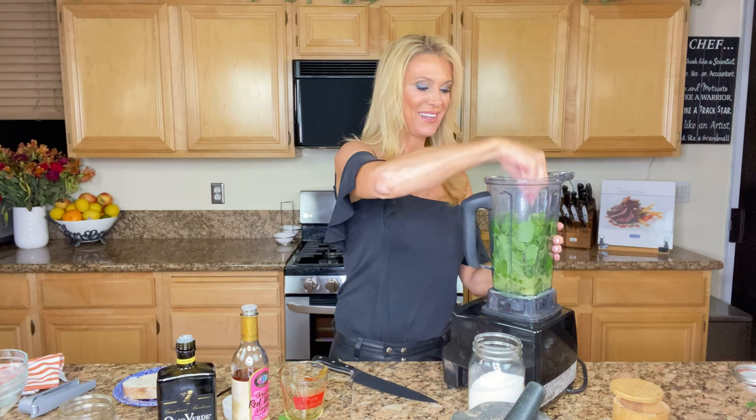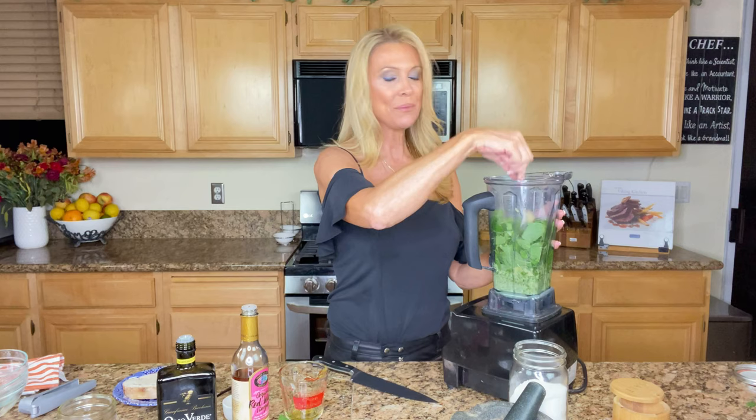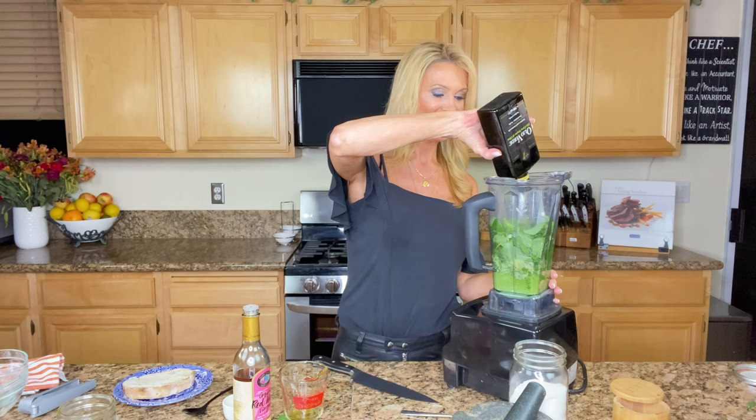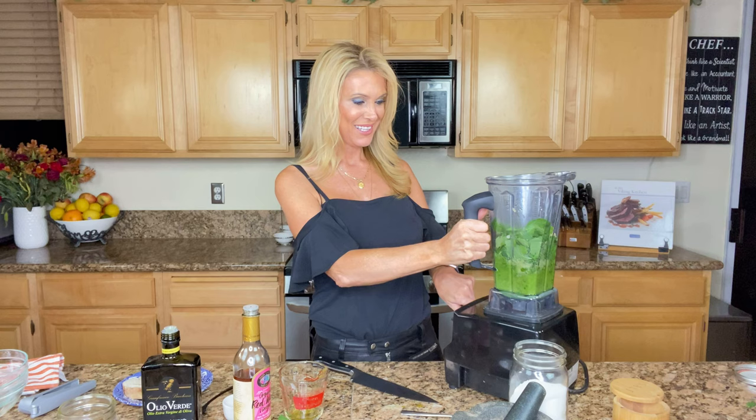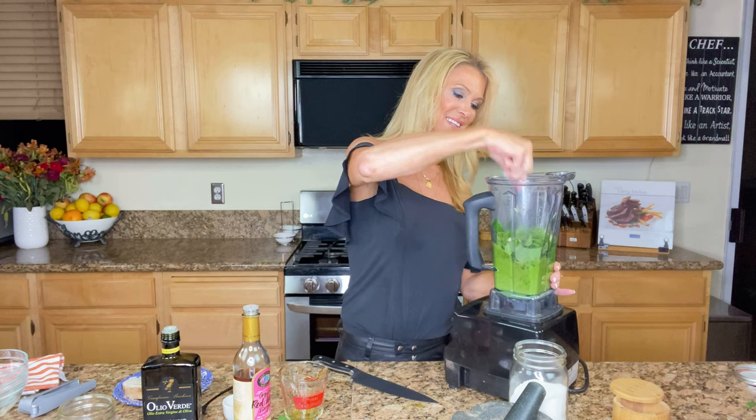This sauce is so good as a marinade. It's great for just dipping bread in. I brought this to some of my friends who are from Argentina and they could not guess the flavors in this. I told them it was chimichurri, but they just couldn't guess it. Once I told them it had mint in it, they said, 'That's not chimichurri' — as they finished off the entire bottle and then asked me to make more.